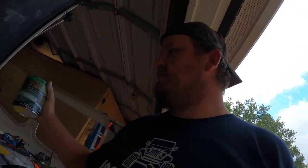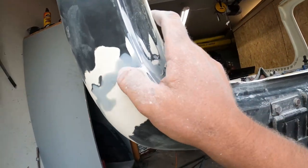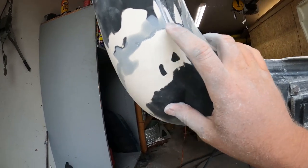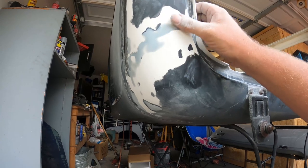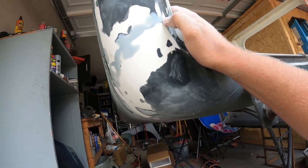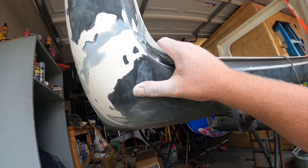Since it rained I moved everything into the garage. I used the panel adhesive filler for SMC fiberglass panels — it's kind of like Bondo. That's what I used to fill in the cracks here. There are a couple of low spots I need to add a little bit to, but it's coming out better than I thought. I'll put another small coat of that panel adhesive to fill in the few little voids and then move on.